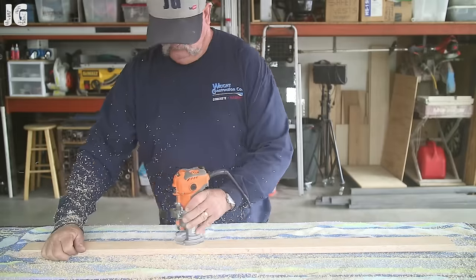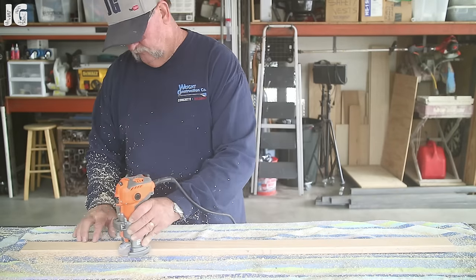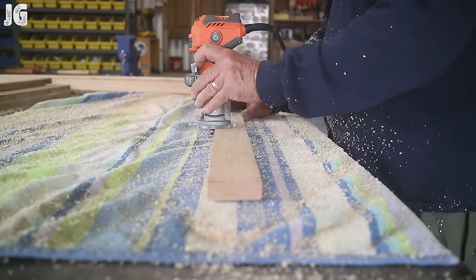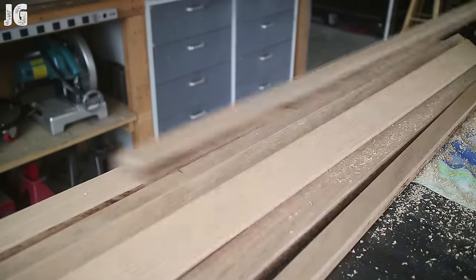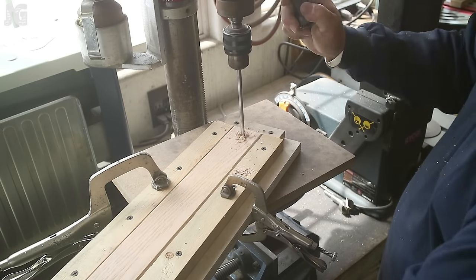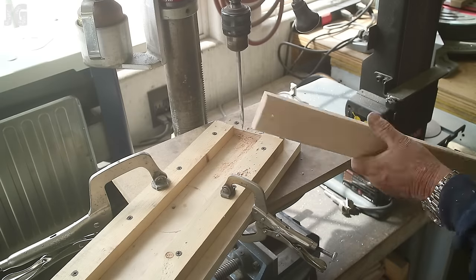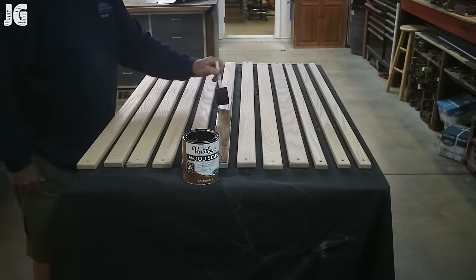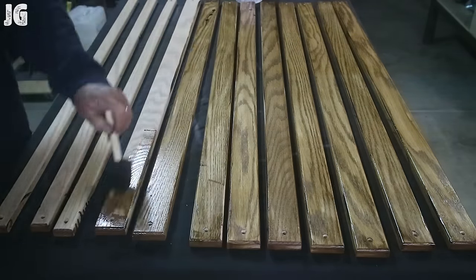Once all the pieces were cut, I used my palm router with a quarter-round over bit and went through everything, routering both sides and ends to make them nice and smooth. I did that to all the pieces. Then I used a drilling jig I had made to drill holes in the exact same spot on each board — that worked out perfectly. After drilling, I applied Varathane golden oak stain, which I had about a quarter can of left over, and it was perfect for the oak.